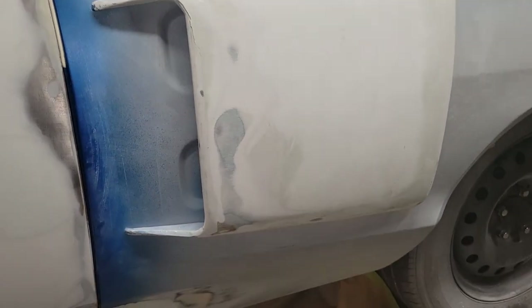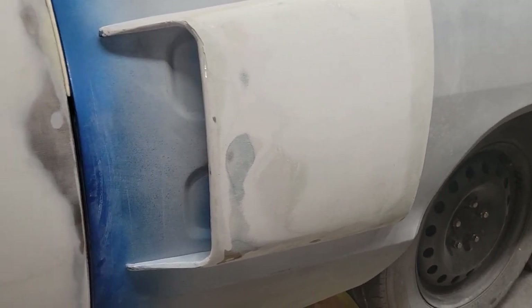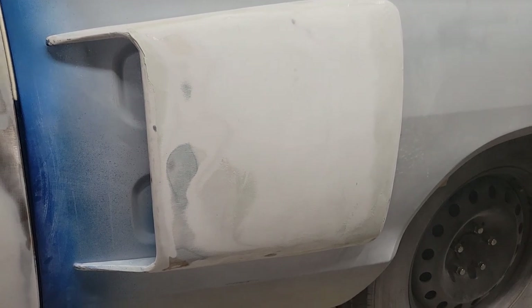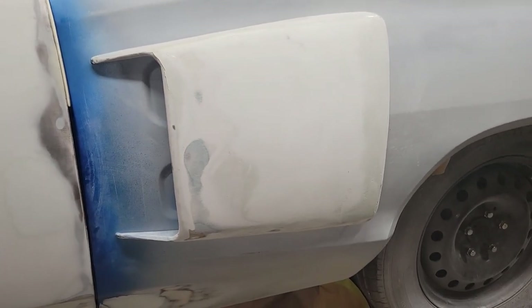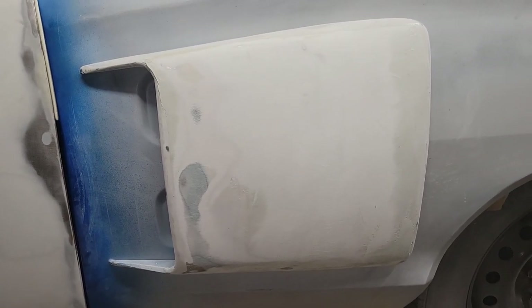This is a custom side scoop that I made by hand — they're made out of metal, bolt onto the car from the inside, and are modeled after a 1970 R2/RT side scoop.